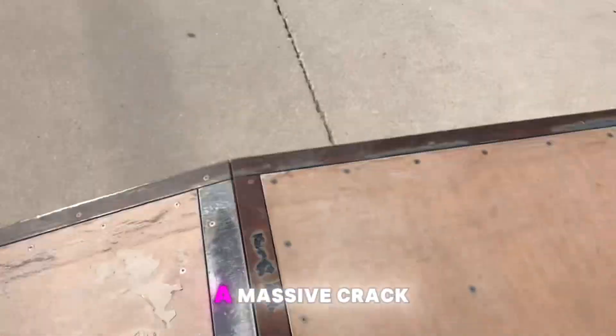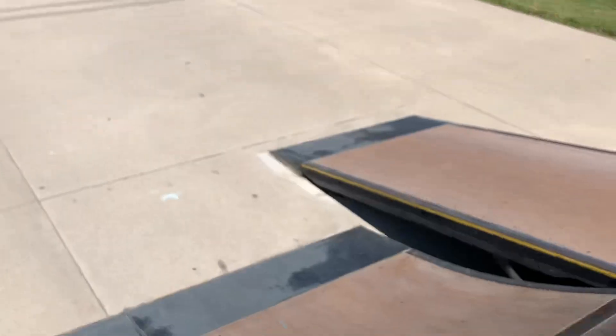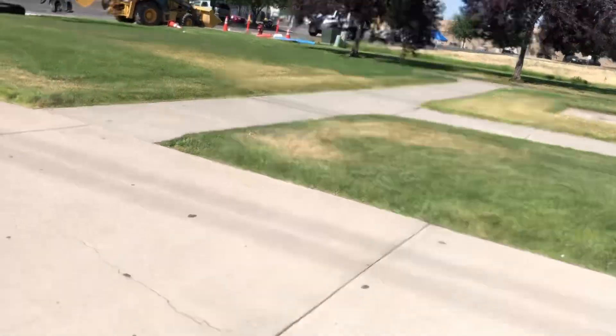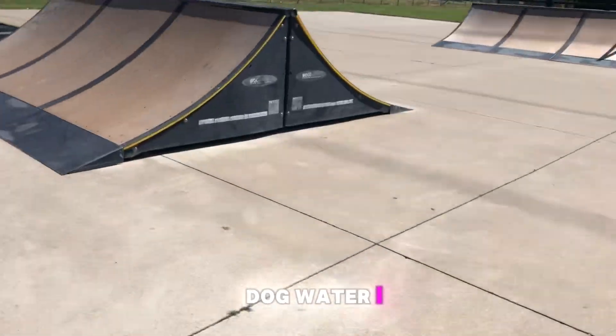Oh, that has a massive crack in it. Dog water. I am dog water — I'm literally the definition of dog water. I suck.